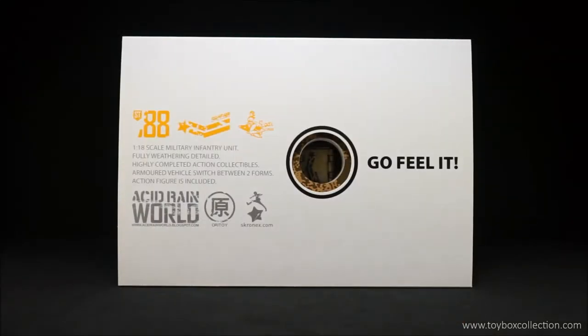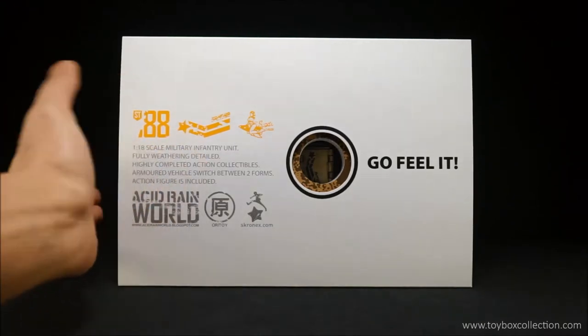Hi guys, thanks for tuning in. For this review we're going to take a look at the Acid Rain Speeder MK2, which is 1:18 scale, and it comes with a military infantry unit.